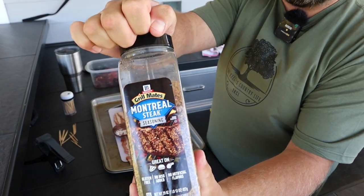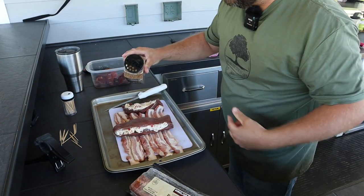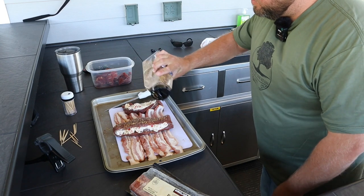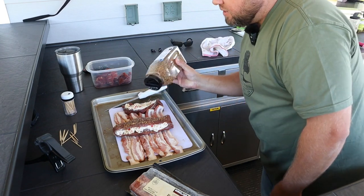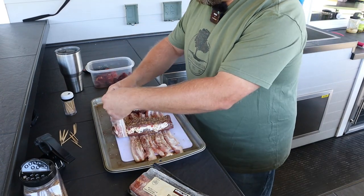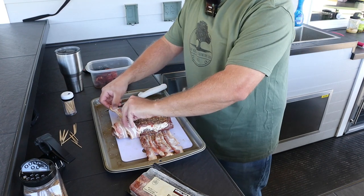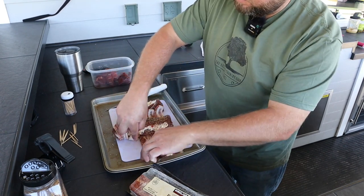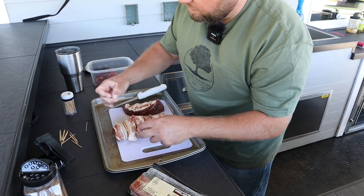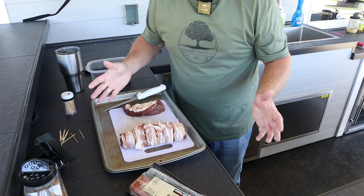We'll hit it with probably one of the best steak seasonings there is — Montreal steak seasoning. We love this and it goes perfect on a meal just like this. We'll put a nice thick coating on the inside over the meat and on the bacon itself, then wrap this over and stake it with a couple of toothpicks. You can put bacon on the end if you'd like — I'm fine with it just like this.